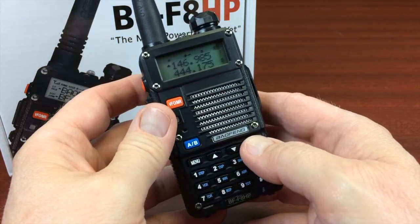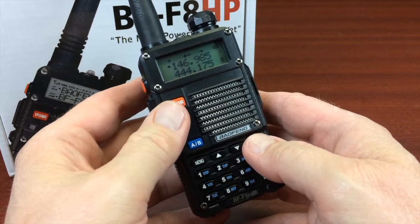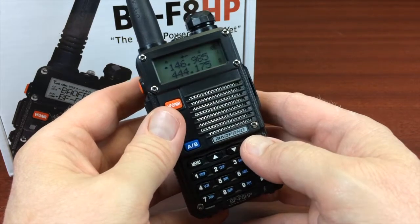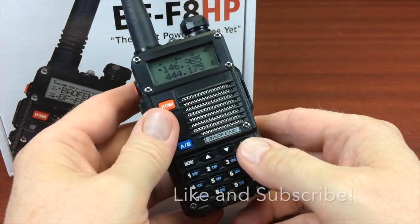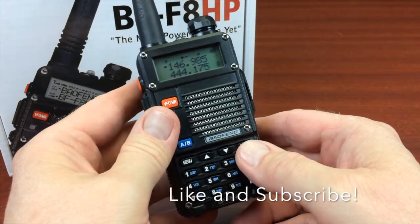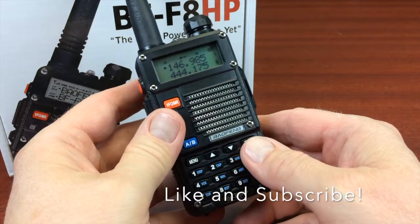So if this video has been useful and you've gained something from it, give us a like, give us a thumbs up — I appreciate it. Stay tuned for part two where we'll go into programming the unit from the keypad.